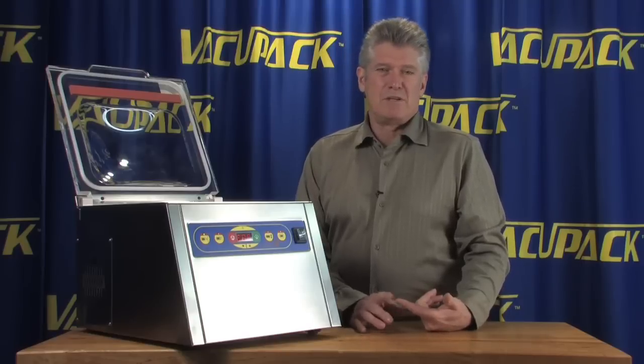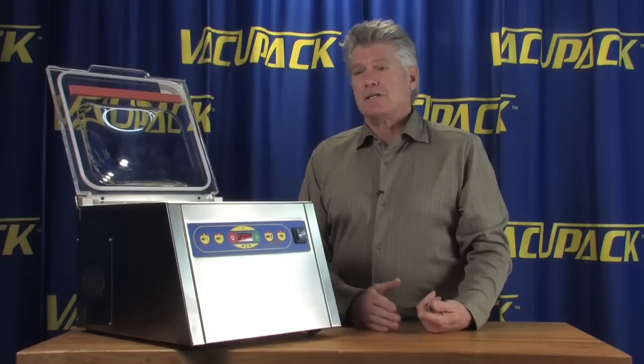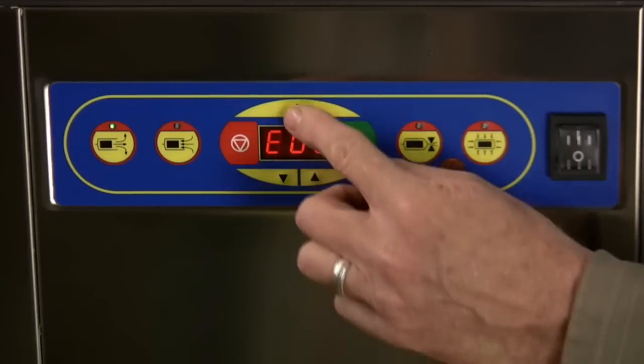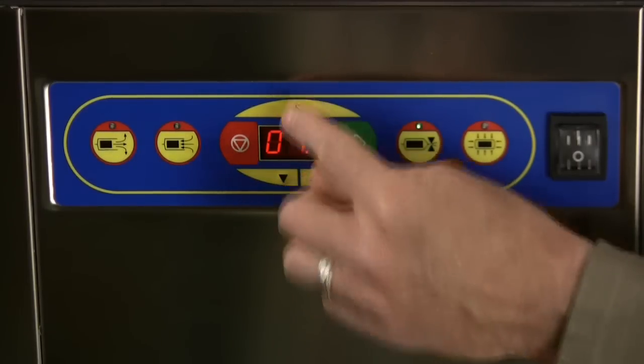Generally if you're just bagging things up in a freezer — meats, fish, even vegetables — an extended vacuum really is not necessary. The gas flush stays at zero because this machine is not equipped with it.